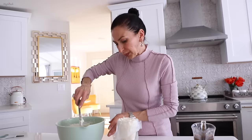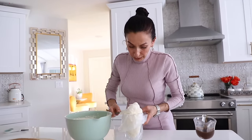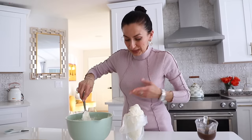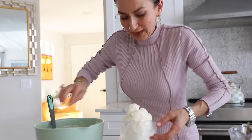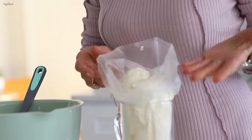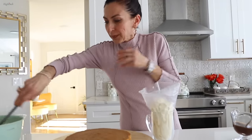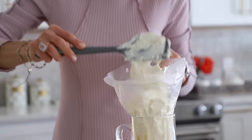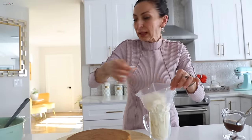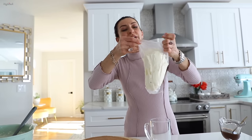I found the pastry bag, which is more important than the tip. You can cut it to your preferred size and just distribute all the cream equally and evenly. Or you can simply spread it if you're in a hurry and not trying to impress anyone with the even quantity of cream.